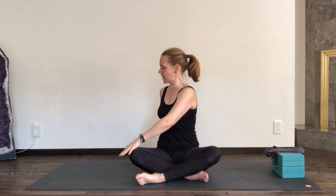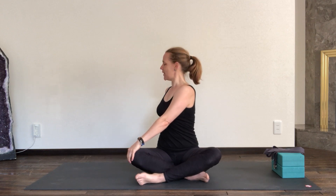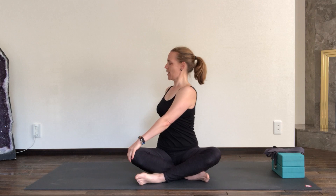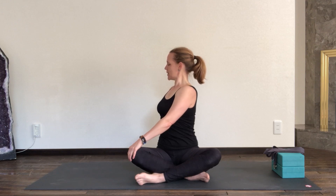Inhale, reach the arms all the way up. On your exhale, turn to your right side — right fingertips come down to the floor behind you, left hand connects to your right knee. On your inhale, reach the crown of the head upwards. On the exhale, see if you can tilt your right shoulder a little bit more towards the back, almost as if pushing your sternum towards the right side. Take another deep breath in. One more breath — inhale, grow a little taller through your spine, and exhale, maybe your gaze turns towards the back. Inhale, releasing head to center.